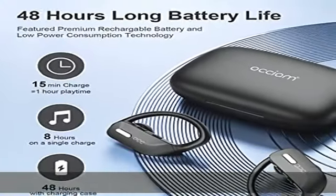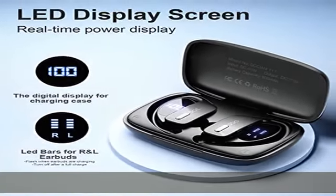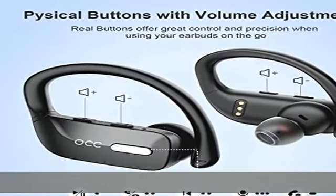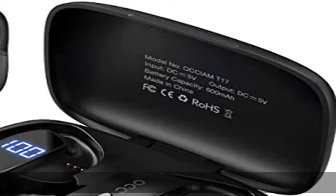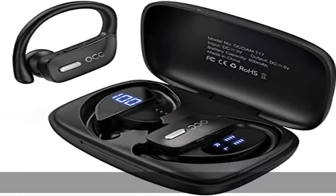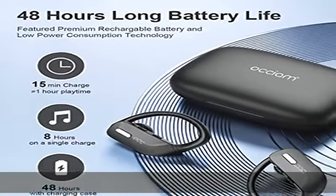48 hours battery life with charging case. Built-in 600mAh charging case — both earbuds can last for eight hours of music time on a single 1.5-hour charge. The charging case can charge the twin sports earbuds six times, giving you 48 hours of playing music with the portable charging case.